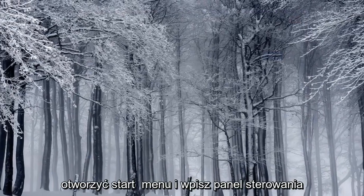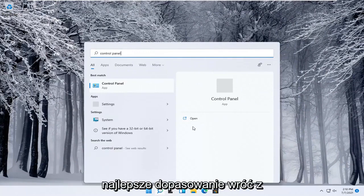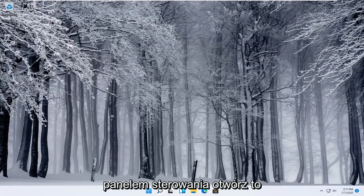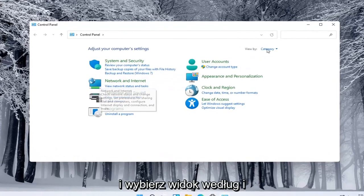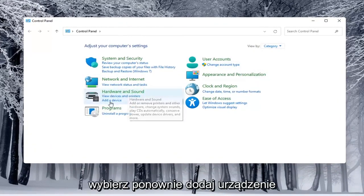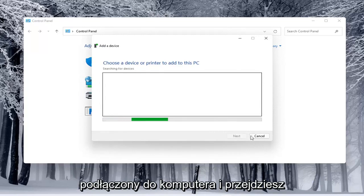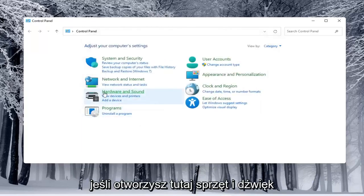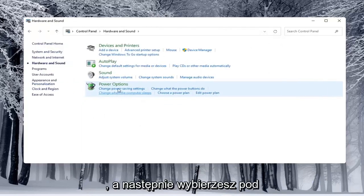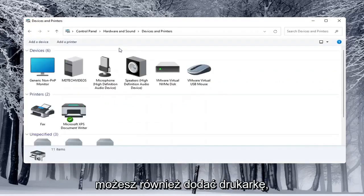Alternatively, you can also open up the Start menu and type in Control Panel. Go ahead and open that up. Select View By and choose Category view. Underneath Hardware and Sound, select Add a Device. You'd see if anything is connected to the computer and walk through those steps. If you open Hardware and Sound and select underneath Devices and Printers, you can select Add a Printer as well.